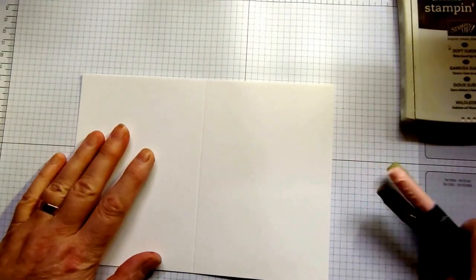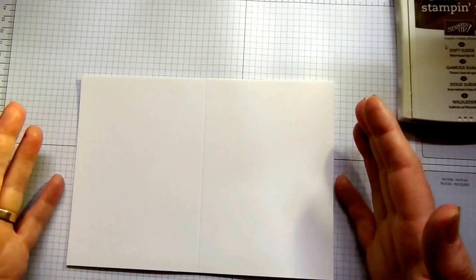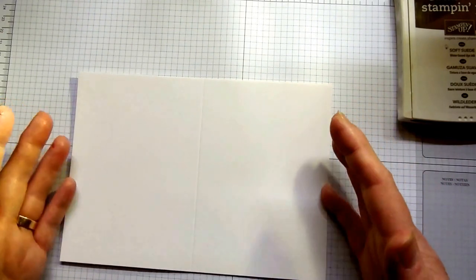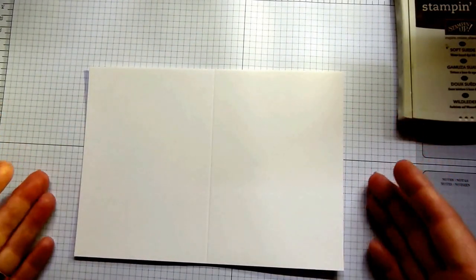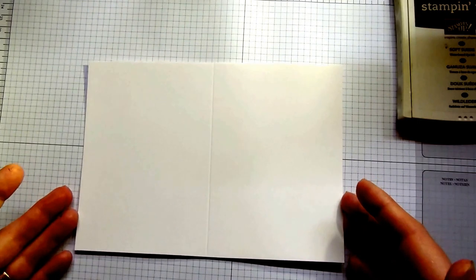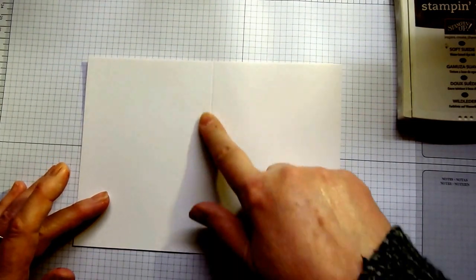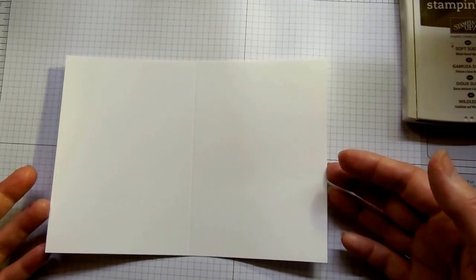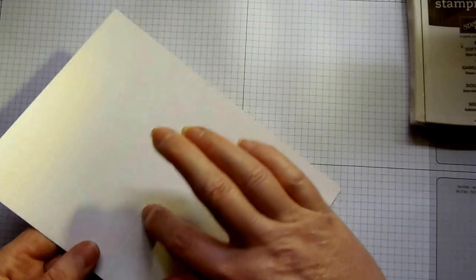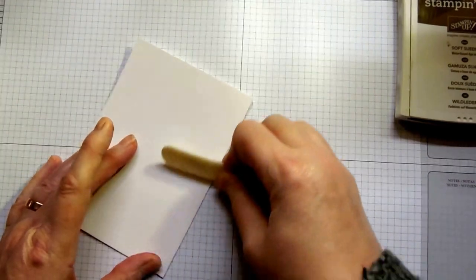The first thing to do is make your card base — a standard A6 card base made from the thicker A4 Whisper White card stock from Stampin' Up, fab quality which is why I use it. Trim your card stock to 21cm by 14.8cm, then score a line down the long side at 10.5cm. Fold away from the indented score towards the ridge, fold it in half, and burnish the fold with your bone folder, then pop that to one side.